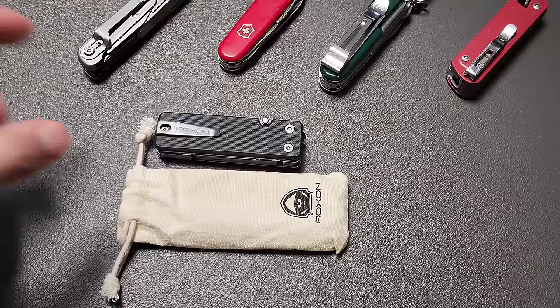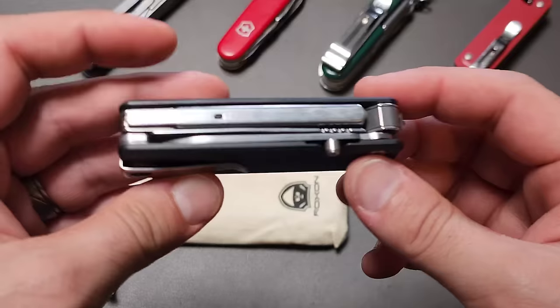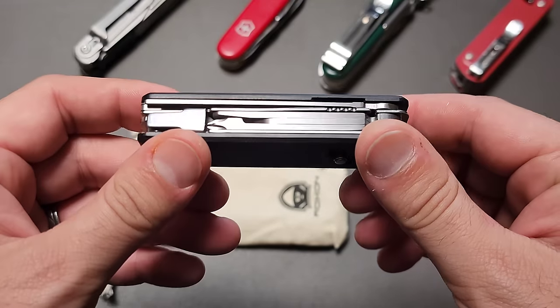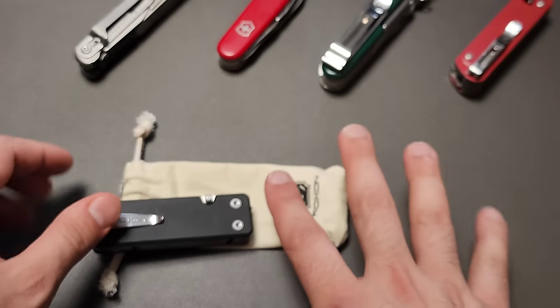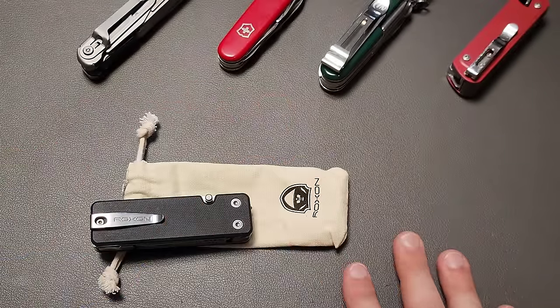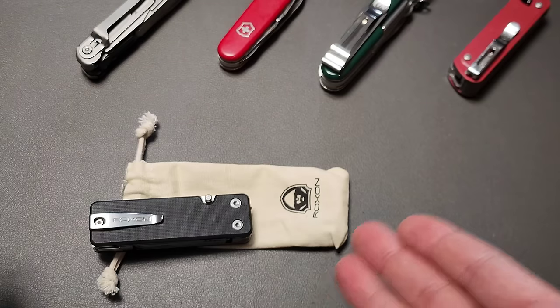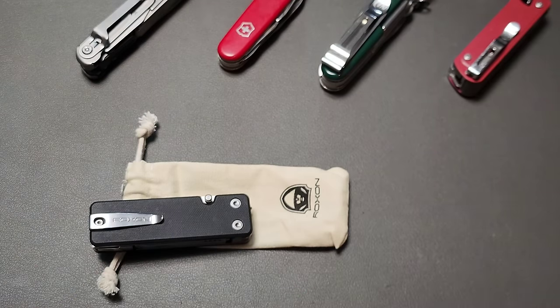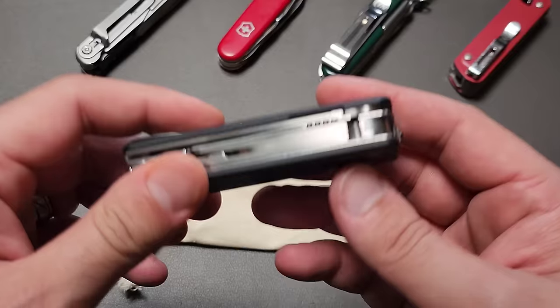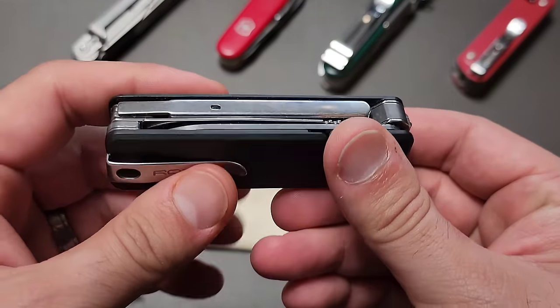I was browsing Amazon about a week ago and I found this. It appears that Roxxon is going to be trying its hands at making a pocket knife. We're going to do a comparison to all of these up here and see if maybe they offer something that has not been shown by any of the major brands. Let's go ahead and get started and take a look at this really cool little pocket knife.